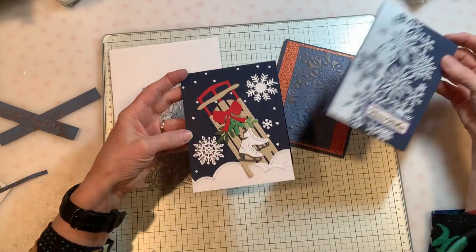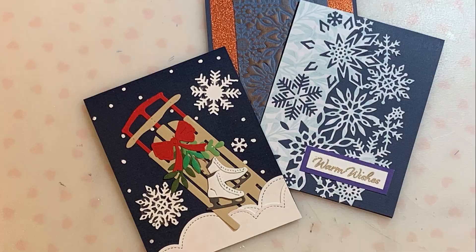I hope you liked these cards and I hope that you'll join me next time. Bye.